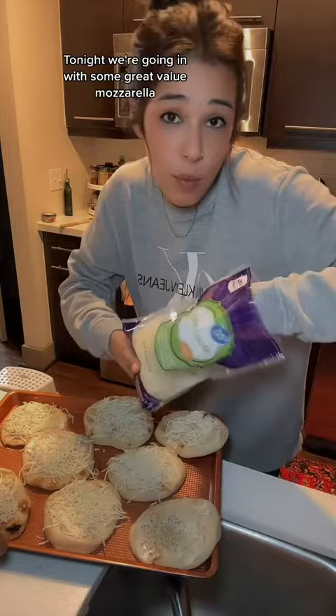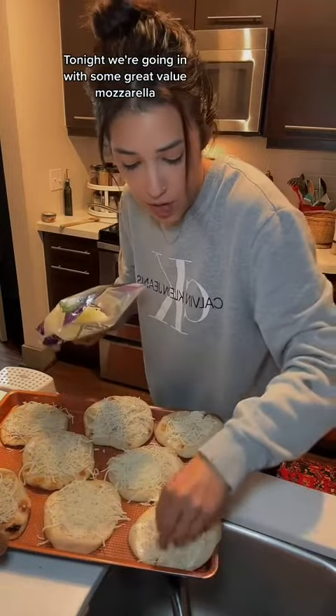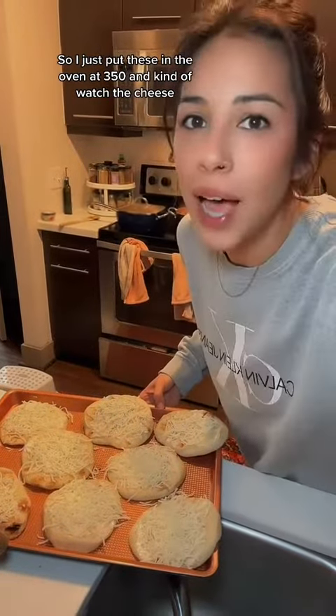Then you're just gonna find the fanciest cheese that you have and top it with that. Tonight we're going in with some great value mozzarella. I just put these in the oven at 350 and kind of watch the cheese.